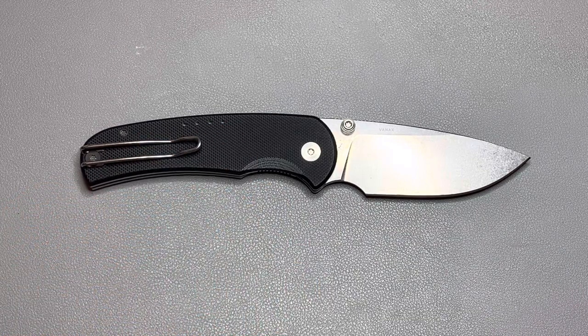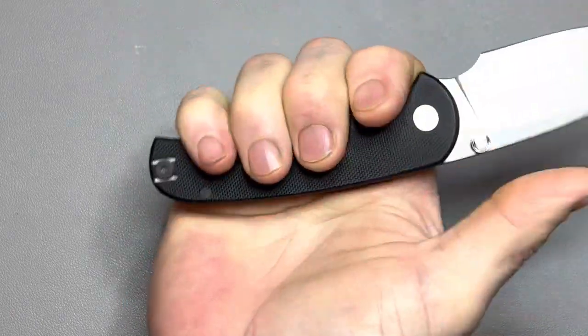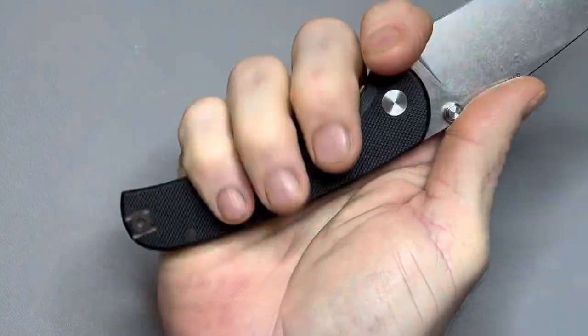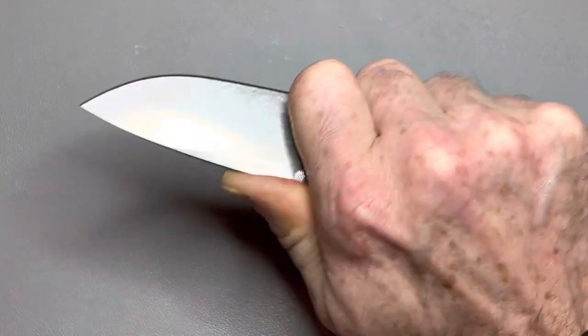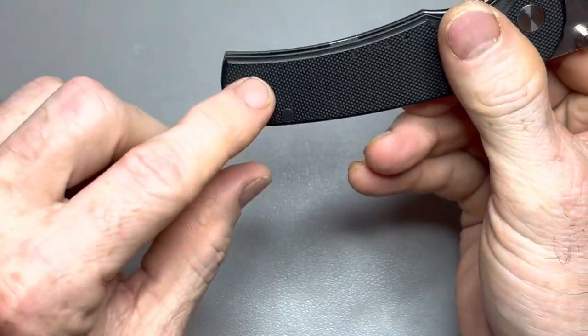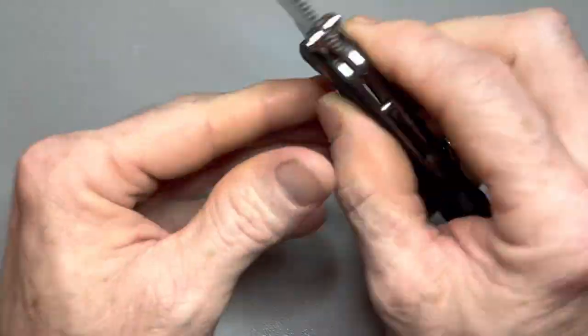The ergos on this knife are fantastic. It's a smaller knife but even in a normal grip with four fingers on a medium-sized hand, I've got room to spare. The forward finger choil with a little jimping up top really locks you in. It's tip-up carry only on the pocket clip, with G10 scales.